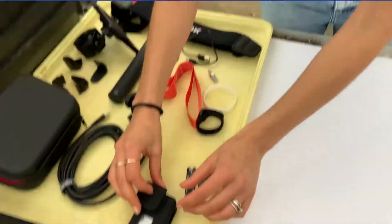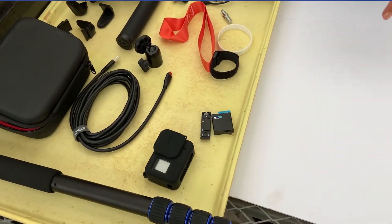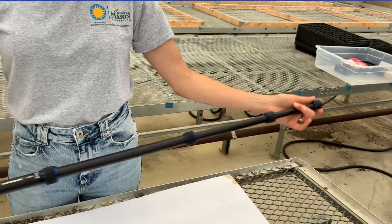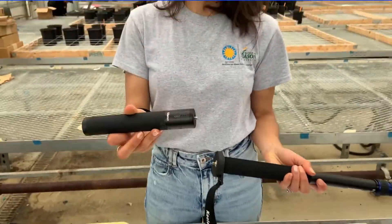You can use this cover to protect the lens in between uses. Now we need to assemble the monopod. First, attach the power bank by screwing it onto the end of the monopod.